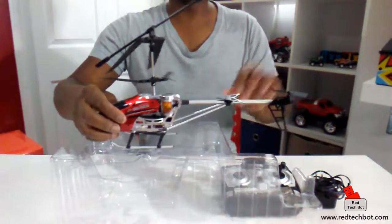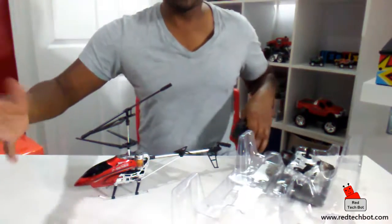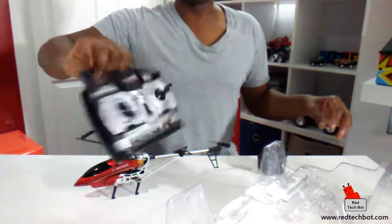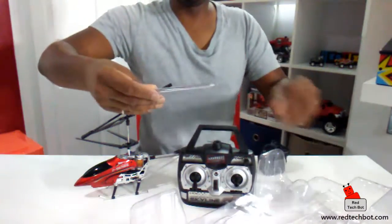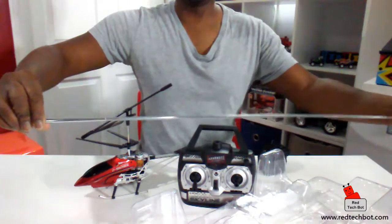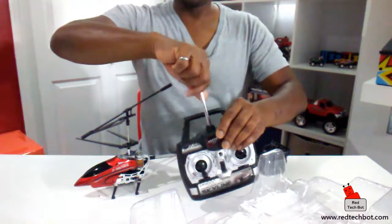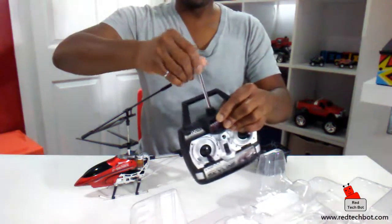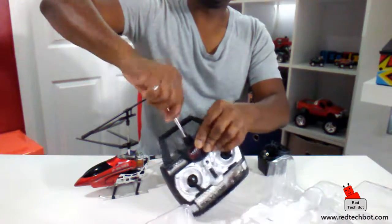Here's the helicopter itself — pretty impressive little device. That's another reason I got it: it's red and I like red. Here's the remote control unit and here's the antenna. The antenna extends pretty long, about end-to-end roughly a meter. By the way, this is an indoor/outdoor unit, so you can fly this indoors or outdoors as well. Judging by the length of the antenna, you can see that this definitely can be flown outdoors.